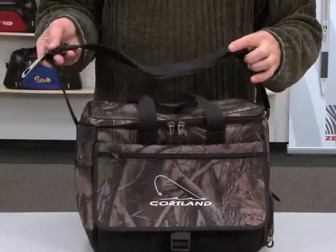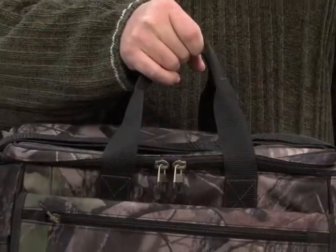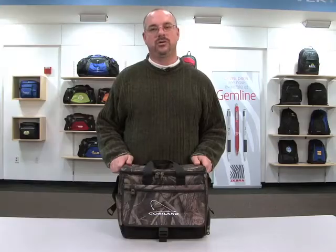There is also an adjustable shoulder strap with integrated bottle opener and top grab handles. This rugged cooler is great for any outdoorsman.